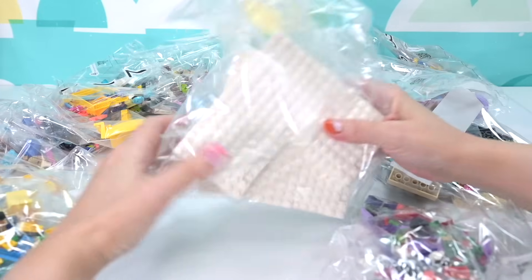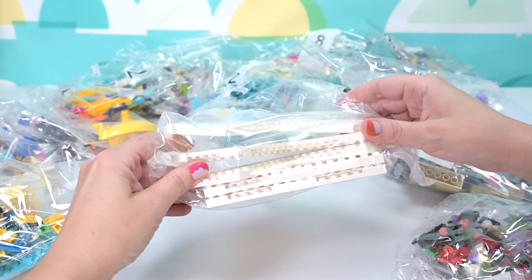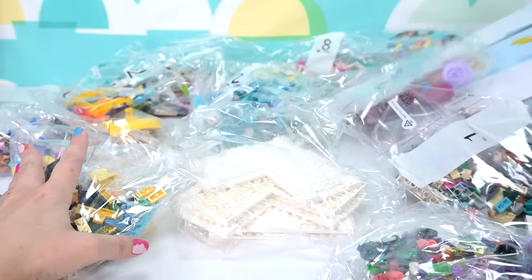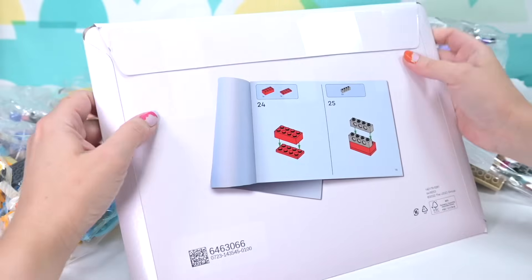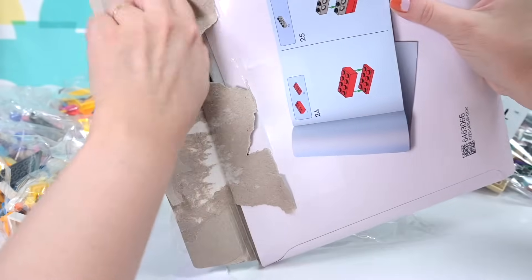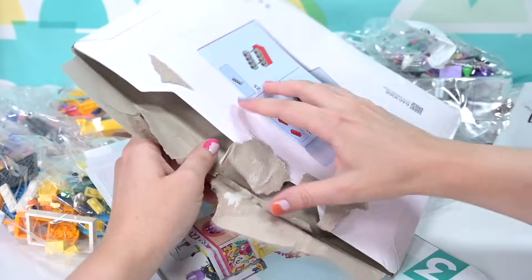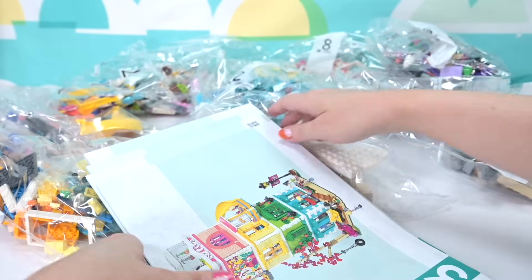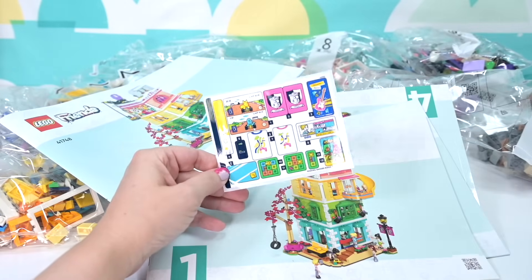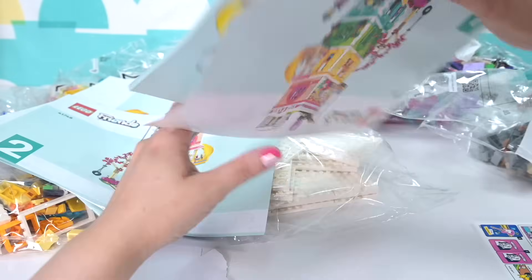We're going to get to see all the details in the build, including these new plate shapes - they're going to be like the base for each of the floors, which is really good. This little L-shaped piece is going to be really handy. We have a lot of bags here. Getting our cardboard envelope ripped open - slightly less glue would be handy. There's our sheet of stickers, and there's only one sheet of stickers for such a big set.